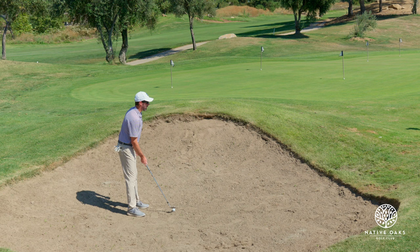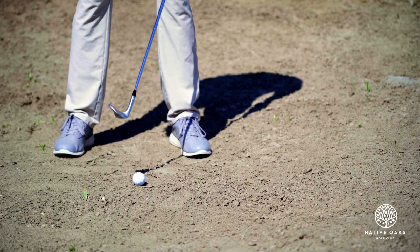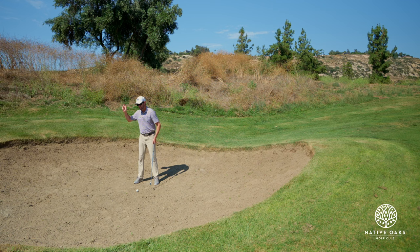So instead of it being a little bit towards your front foot, I'm going to play it a little bit more towards the middle of my stance. Square my club up, and now I'm actually going to swing it a little bit steeper than normal so I can get the club descending quicker and actually dig into the sand.